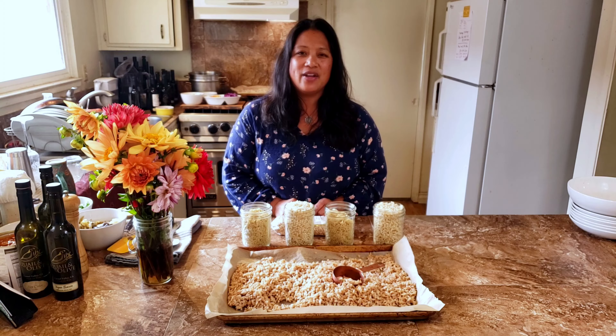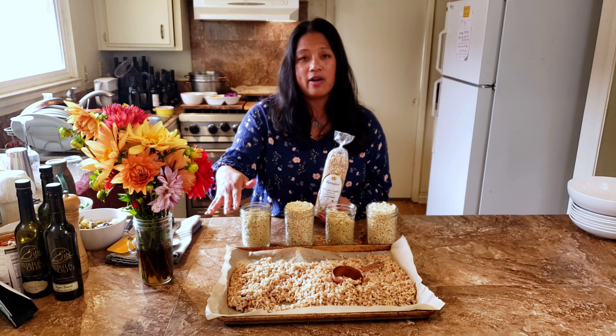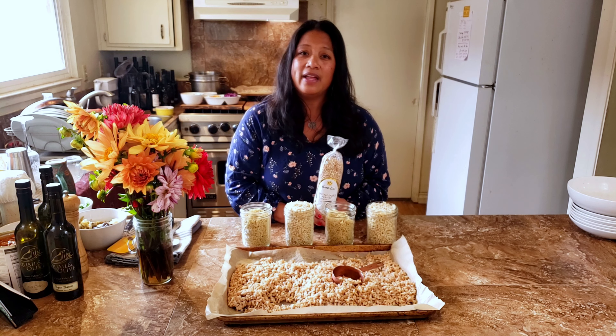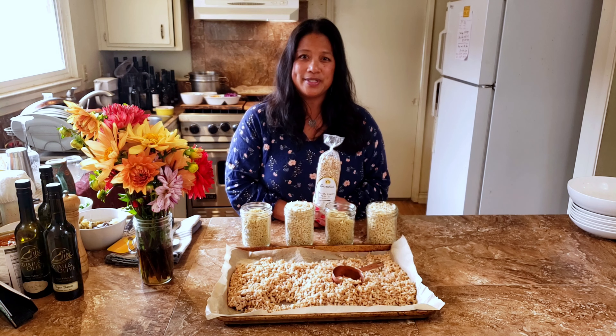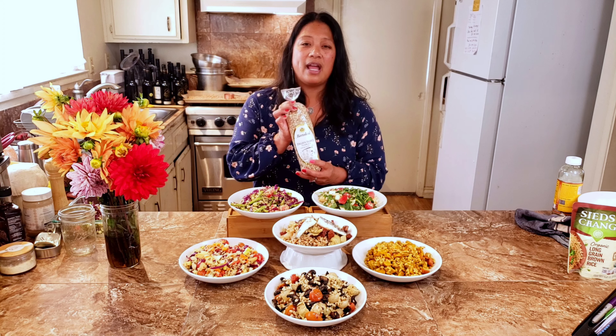Hi, you're watching the Culinary Cam YouTube channel. I love that grains add a toothiness to my salads. I can prep all of these at the beginning of the week and portion them out for lunches. You don't cook them like rice — you cook them like pasta. Bring a big pot of water to a boil, dump in the grain, cook it till it's al dente, then drain it.